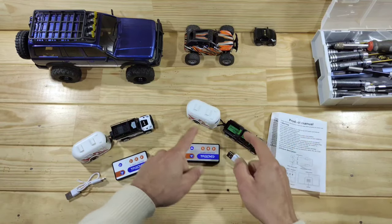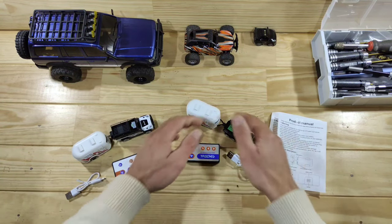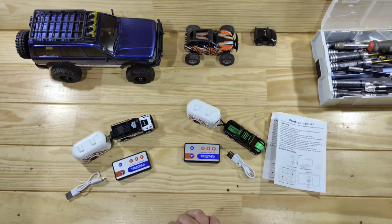Inside the box you will find a car, a trailer, a transmitter, a USB-C cable and some instructions. For a complete set I paid only 15 bucks, so that's pretty affordable. I'll put the link down below so you can check them out for yourself.